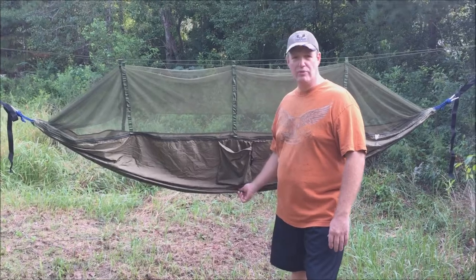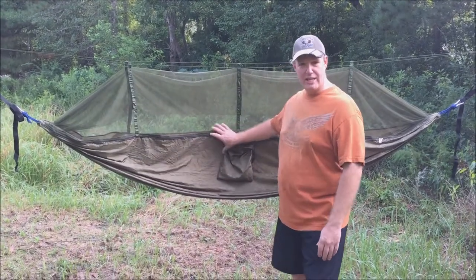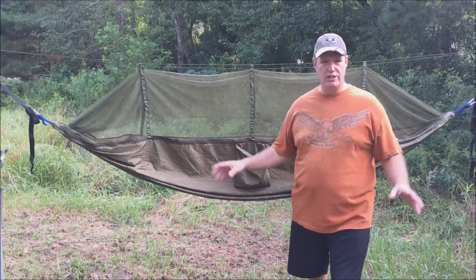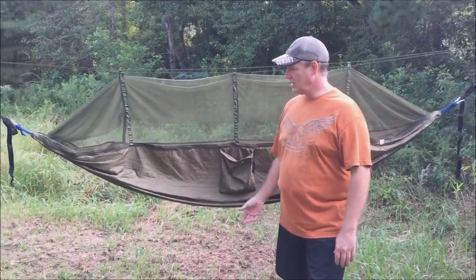We wanted to do a quick review on the Aroussi camping hammock. It also has mosquito netting on it. I've already hung it up just for convenience — we didn't take it out in the woods. I just hung it between two fence posts that we have in our pasture.